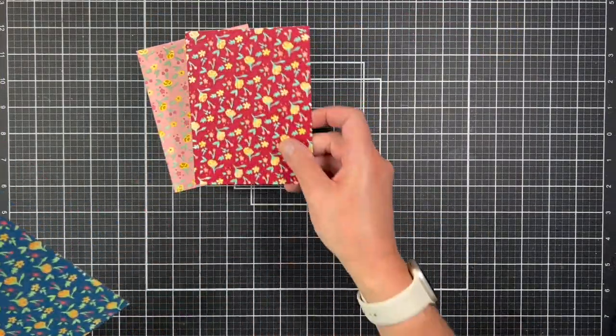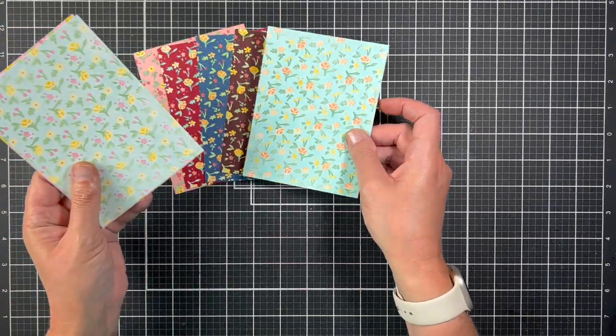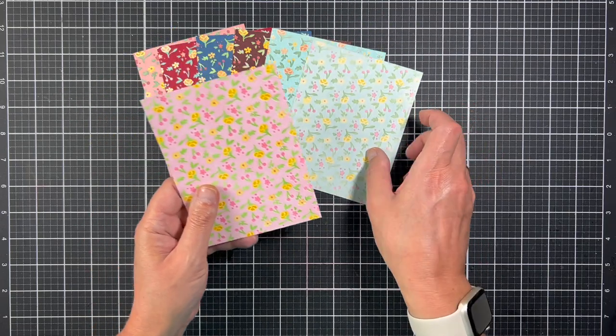Here's a quick look at all the panels that I made. I made light and dark panels so I had a nice range of colors to work with when I started putting my panels together.